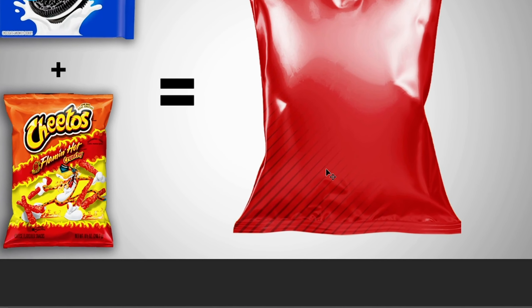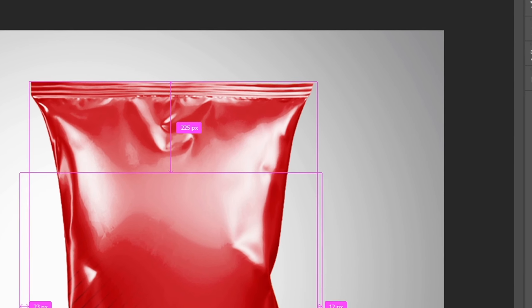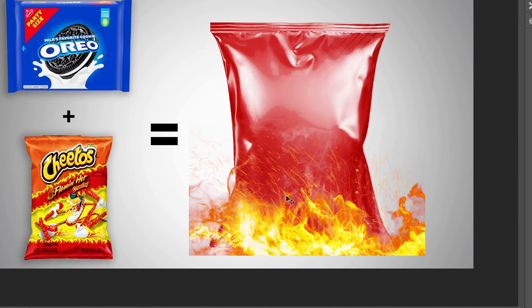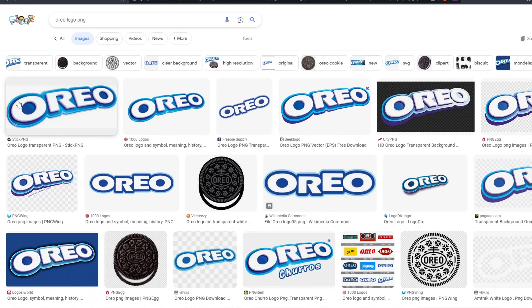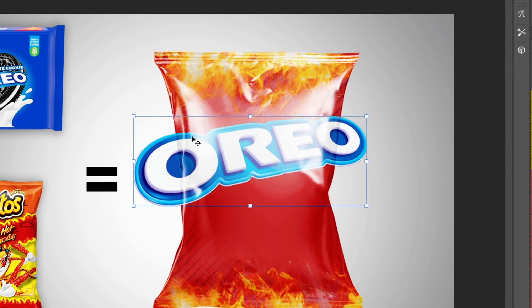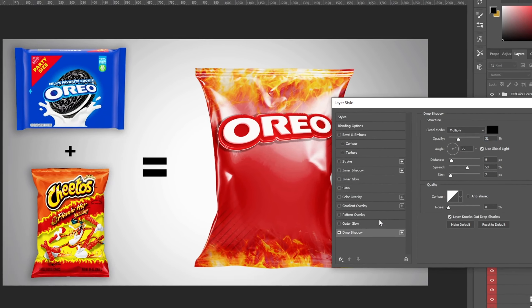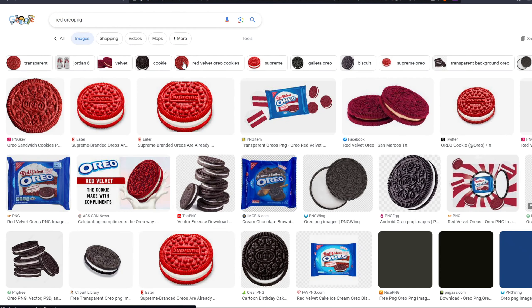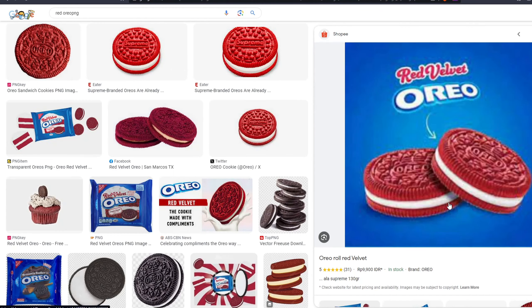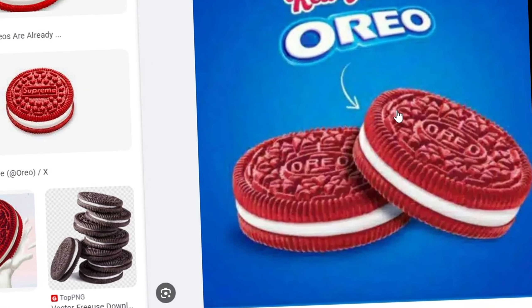I copy and paste and put them on the top right as well. Now we're going to get some simple fire for the background, and once we have it we clipping mask it into the background. We get the Oreo logo PNG with no background, put it into the bag, and change it red with some drop shadow to make it more 3D. They already have red Oreos — there are the Supreme ones, but I'll actually use the red velvet ones and change it up a bit.